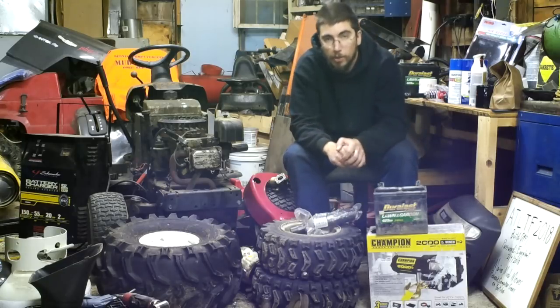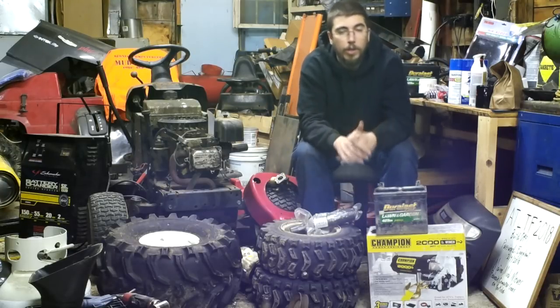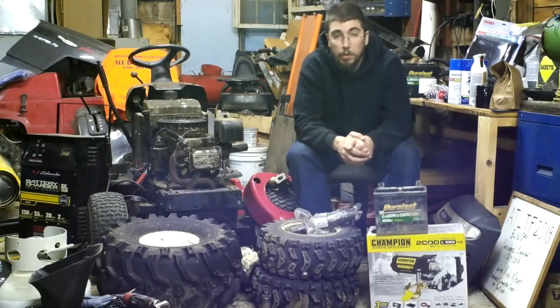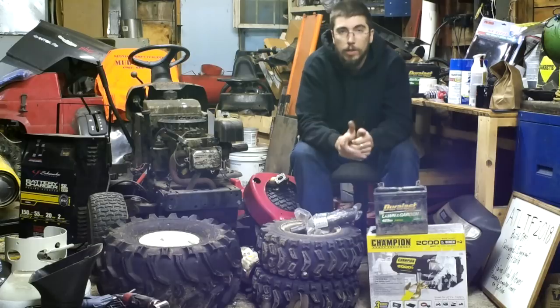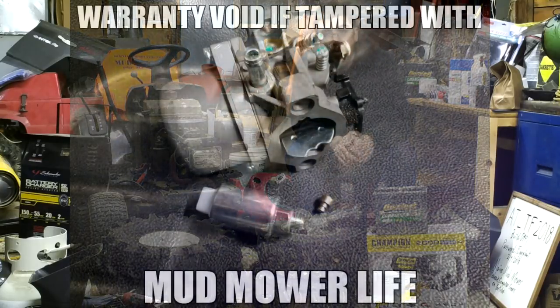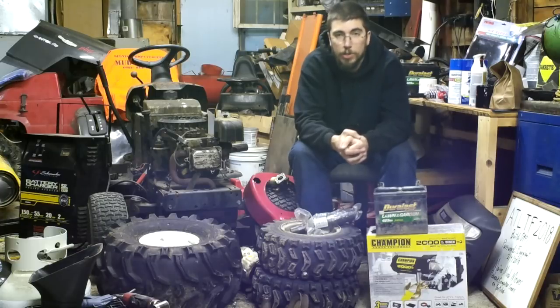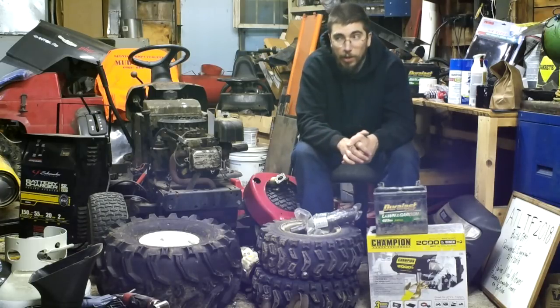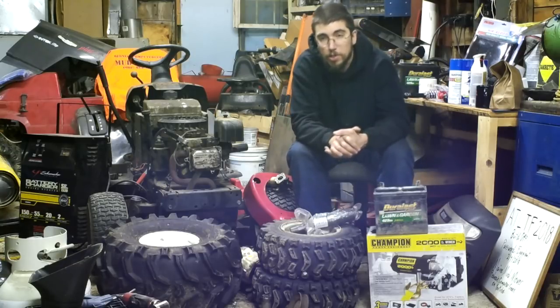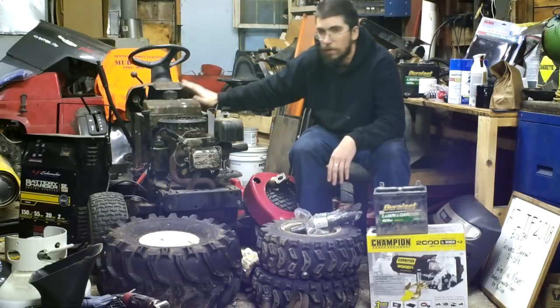As you saw, the motor needed some work. I read all the comments — when I originally got the Mud Wizard fired up, several of you said you thought it was a head gasket failure, and I agreed. I did end up putting a new head gasket in. It's also got a Chinese carburetor in it — probably the cheapest Briggs & Stratton knockoff carburetor I've ever bought, around 15 bucks — because the stock carburetor was so gummed up it wasn't worth my time.